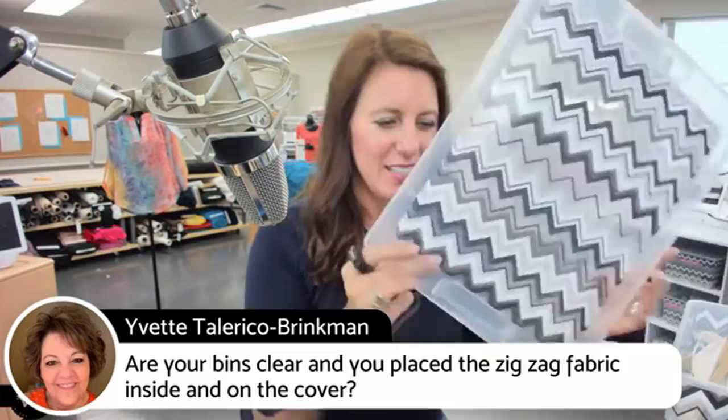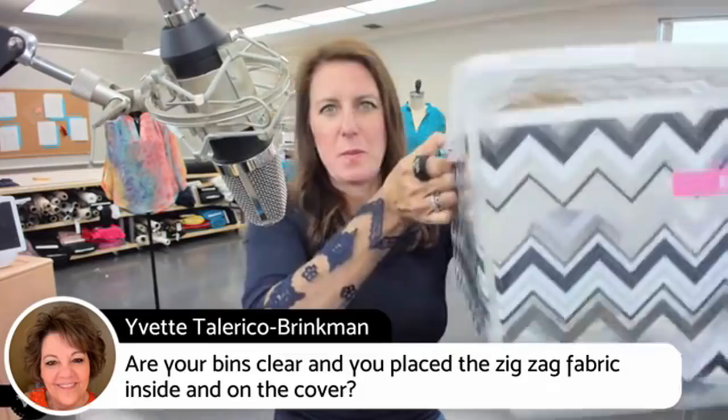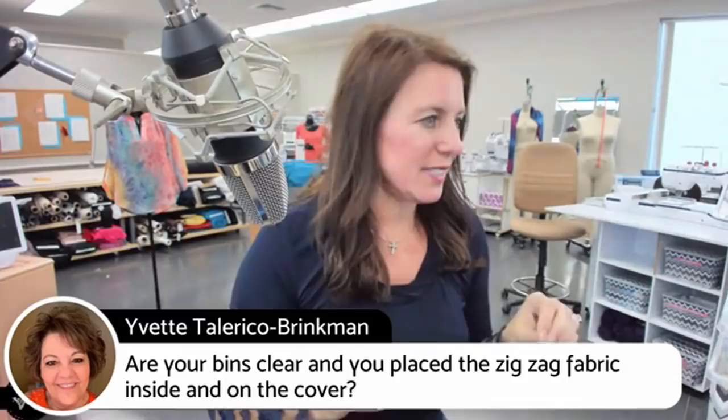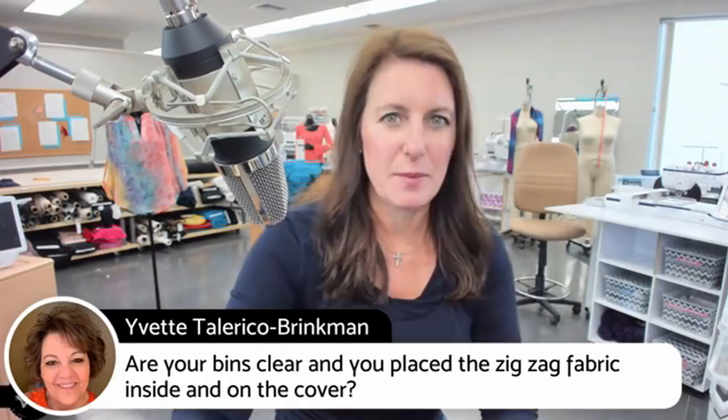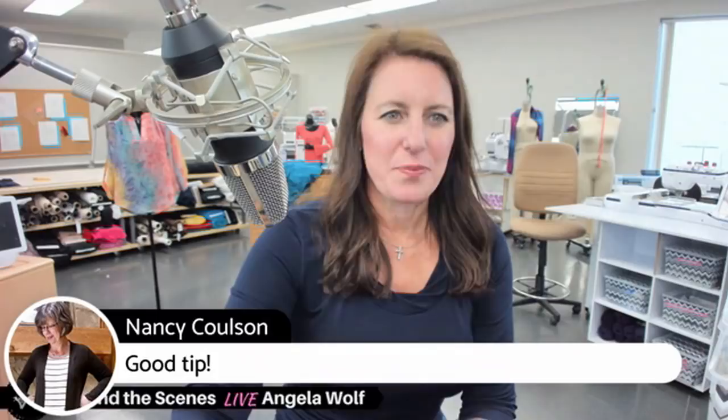These are plastic bins — they're not zigzag fabric, they came like this. I found them probably at Michael's, bought matching ones, and used my P-touch labeler to label them. I started buying plastic storage a long time ago after a flood through my ceiling about ten years ago. I don't use cardboard box bins anymore — with plastic you just never know.